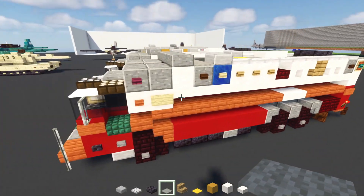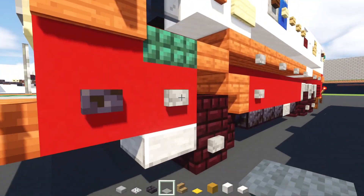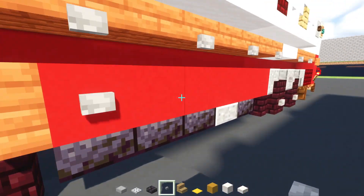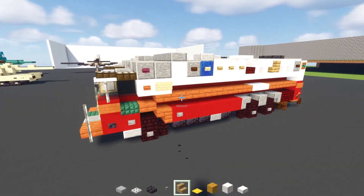And then right over here next to this slab, we're going to add two gray carpets. And the rest of the roof should be light gray carpet all the way across, so it's all one unit. Right, so next up, we're going to add in a stone button, and we're going to add that right behind these stairs like that on the side, both sides like that.